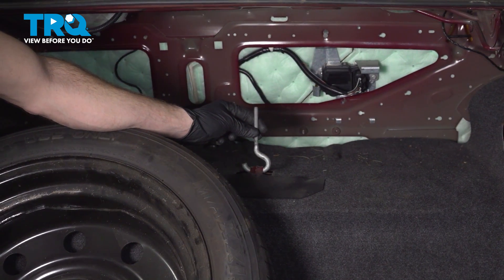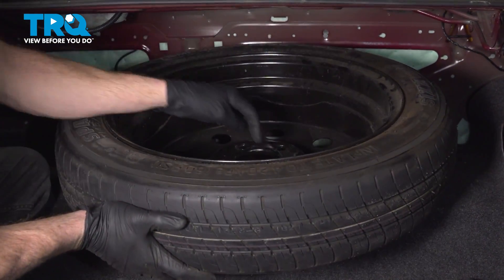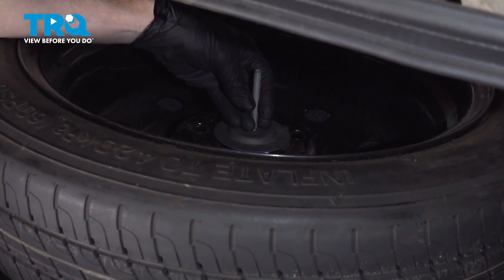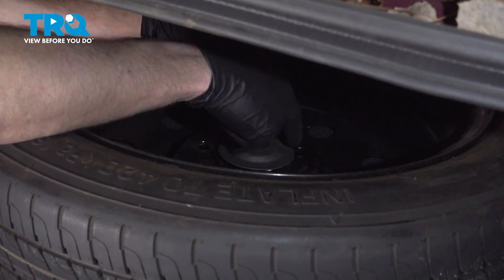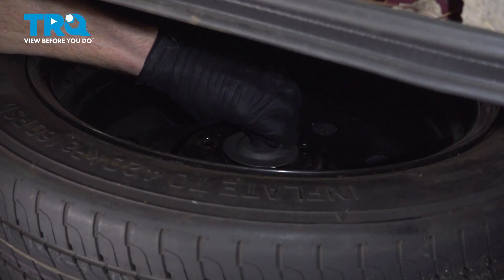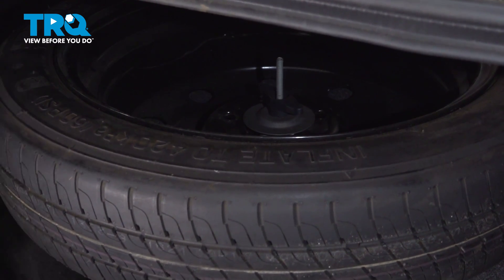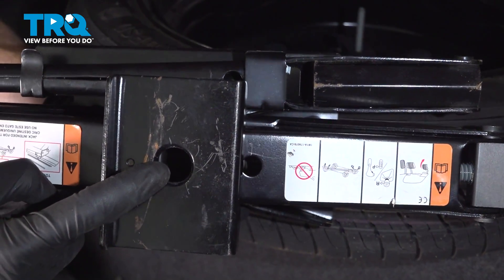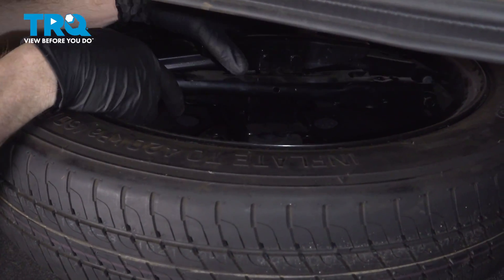We'll make sure we put this up through the center, put on our mounting washer, and then the plastic wing nut. Make sure that's nice and snug — grab that spare tire and try to give it a wiggle. We'll continue on with the spare tire jack, paying attention to the center hole, making sure we slide it over the mounting stud. Continue on with your cover.